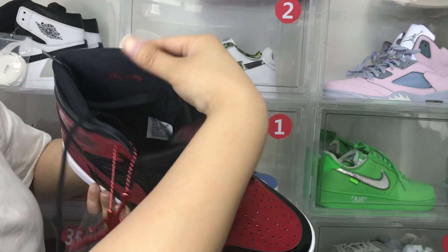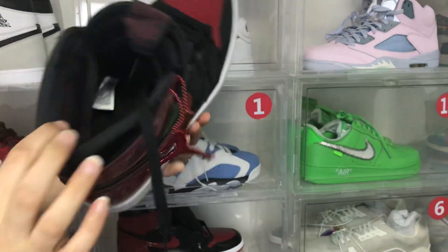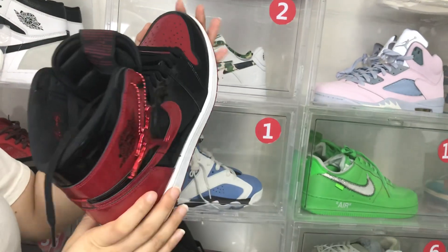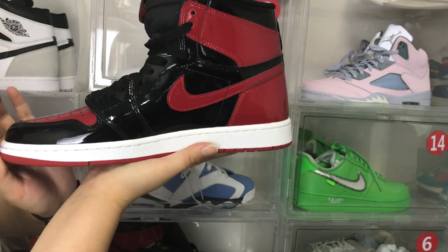You can see inside the shoe there is a label. This shoe is US size 11 and this shoe is $179.